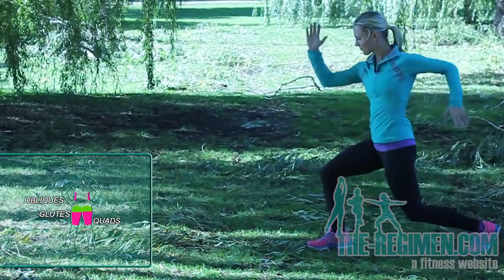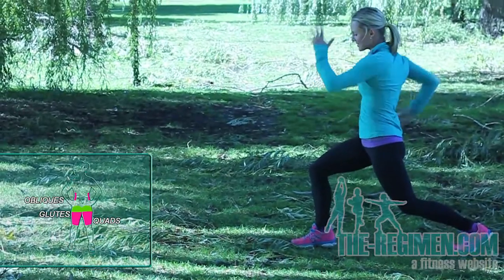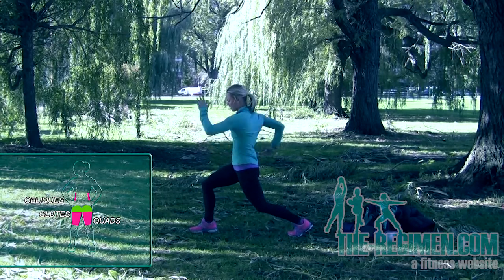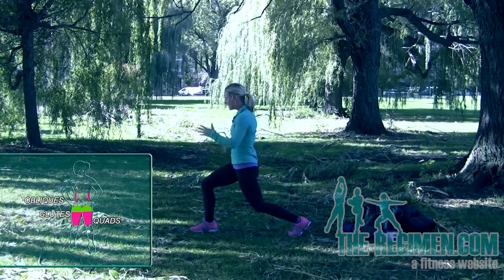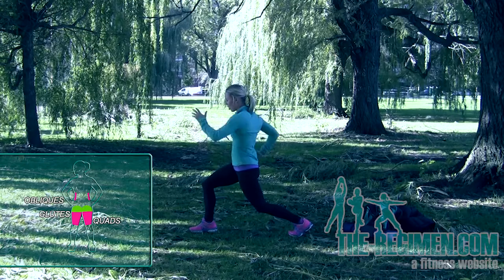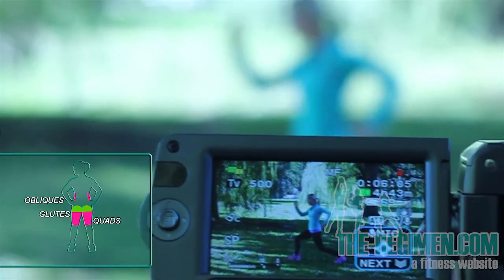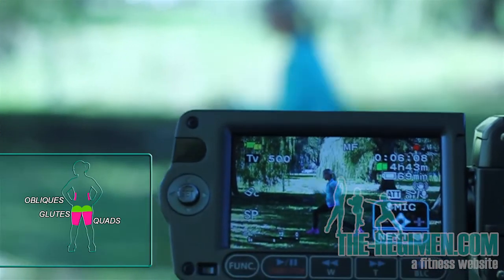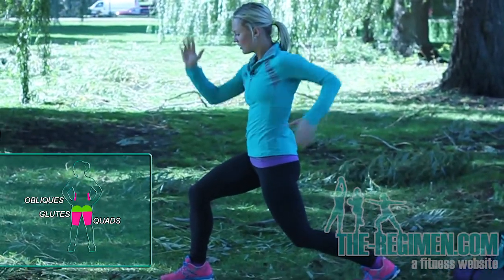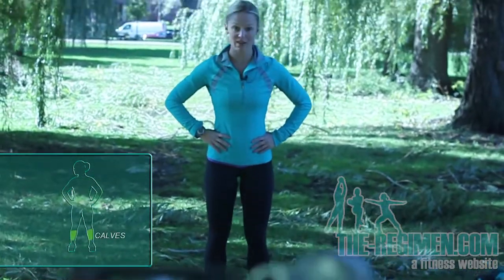Keep it up, you got it. Keep those arms moving, use that core. Try to focus on your arms — relax your shoulders and forget about the burn in your legs, just keep pushing. Feel that burn in your butt and your thigh, but think about those shoulders staying relaxed. Twist through that core — switch sides.